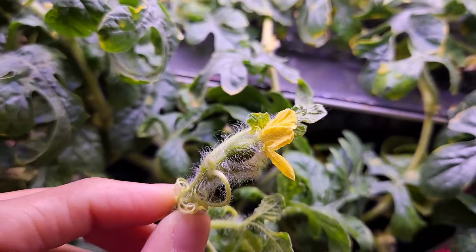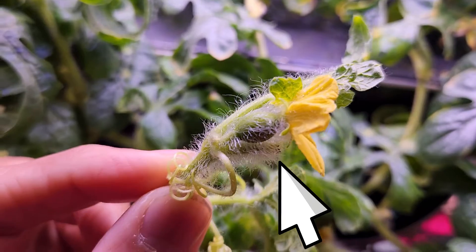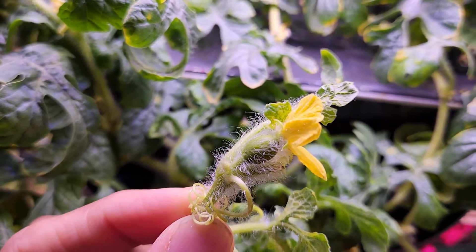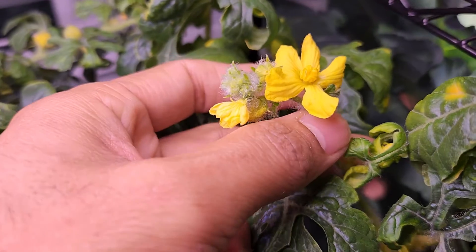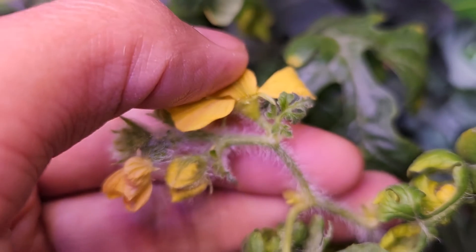Look at this — I have a nice flower growing here and I can see a little baby watermelon right behind the petals of this flower. This is the female flower. Now looking at these other flowers, we can see there is no baby watermelon behind the petals, so this is the male flower.